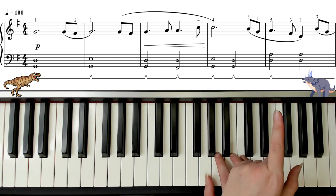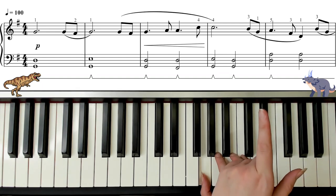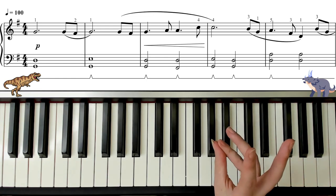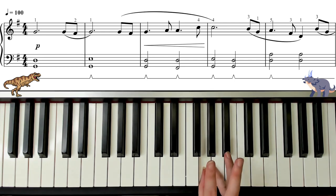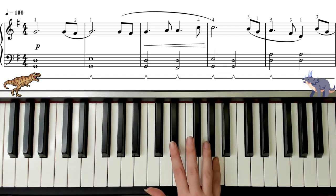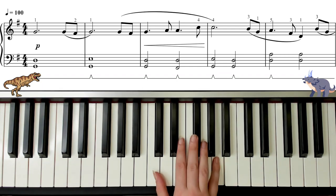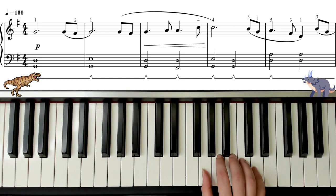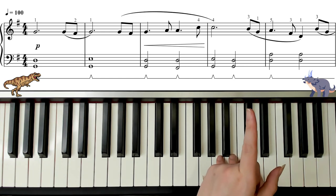So now we're over here and our pinky needs to play A. We just played our thumb on G. Get your thumb and your pinky just a touch closer, because your pinky is going to go on the A. Your hand's going to close up a little bit so your pinky can get on the A, and then just push all your fingers out of the way and get them nice and neat again. You want to have your fingers as if they're magnetized to the notes, always one per note.